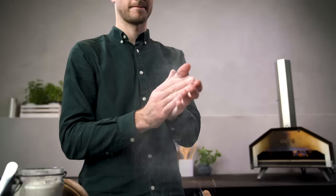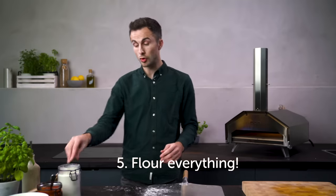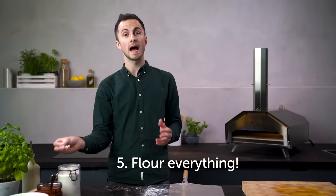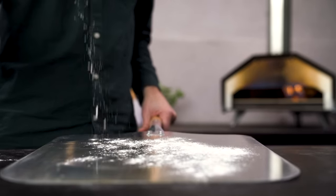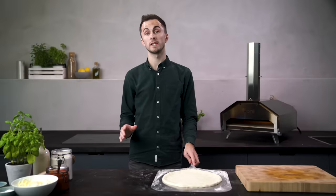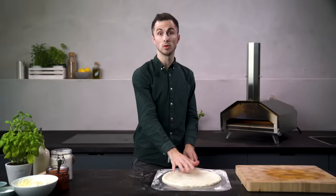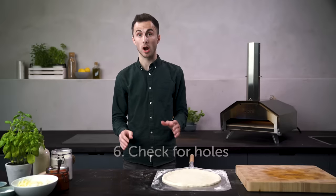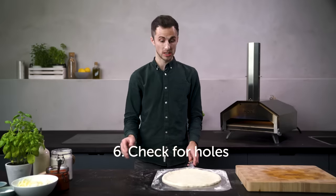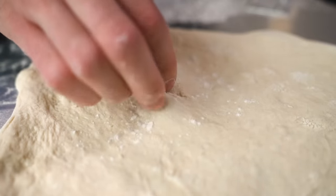Now you're all set up and ready to stretch out a beautiful pizza. Before you do, it's important to flour your hands and the surface you're working on. I like to use a generous sprinkling of flour on my peel. The most common reason for dough sticking is moisture between the dough and your peel. So before you add any sauce, just check that there aren't any holes in your dough — if there are, you can simply pinch them together and close any gaps.